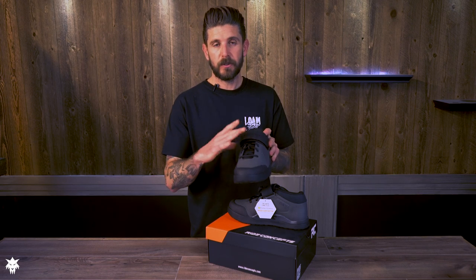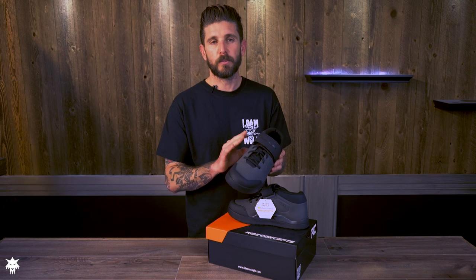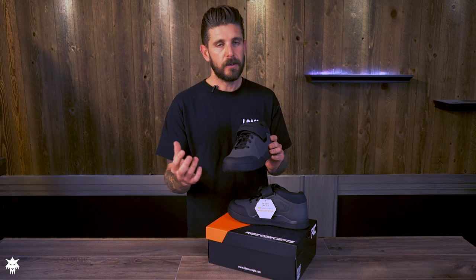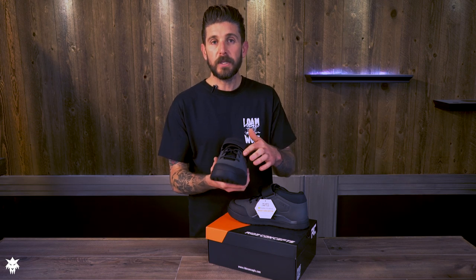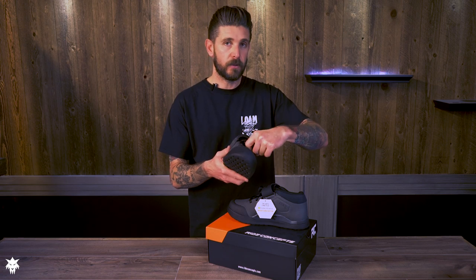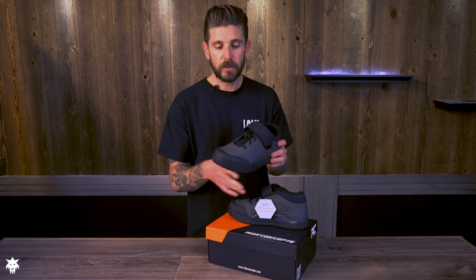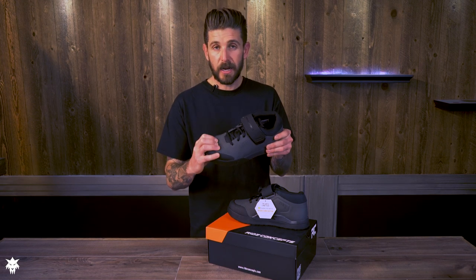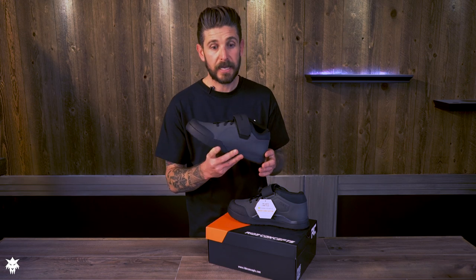Moving to the upper — it's a very durable, breathable material without being overly open and letting in tons of debris. It's a fully gusseted tongue so you don't get any debris or water coming in through the sides. The ventilation holes on the side and toes do a good job of letting airflow in without filling up with sand and leaving your foot feeling like it's in a sandbox all day.